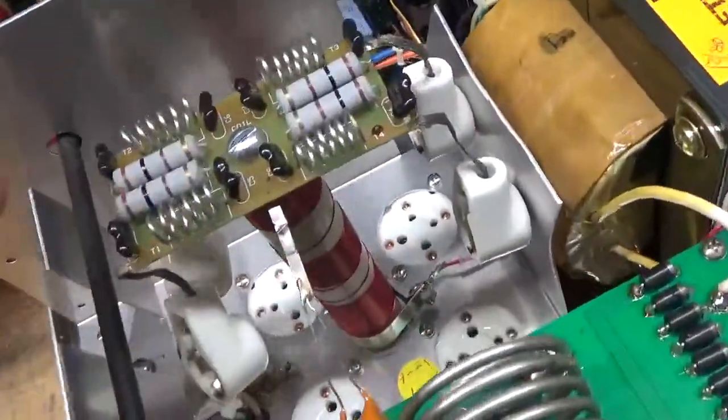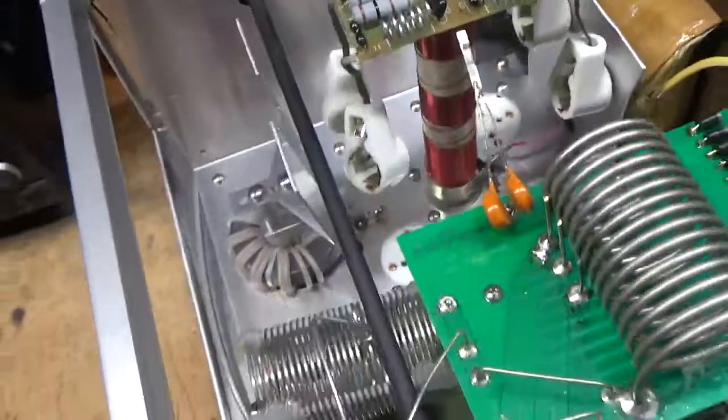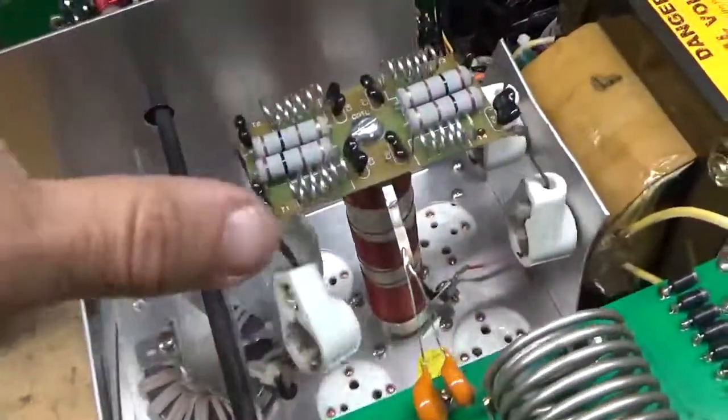I will ground the grids the better way. Plate choke looks okay, the SO-239s feel okay. So I've got to take this whole assembly out and check everything over.